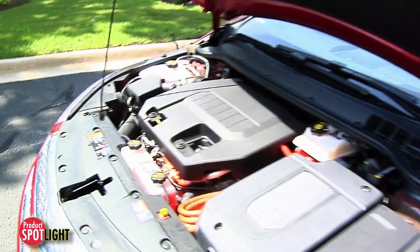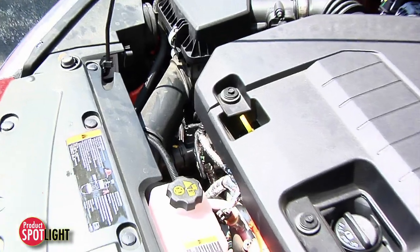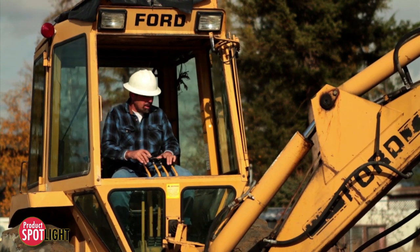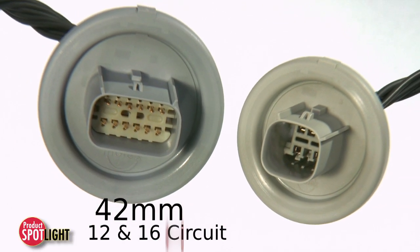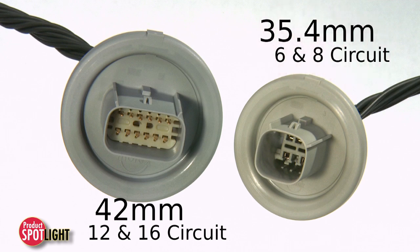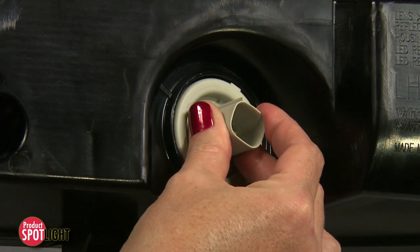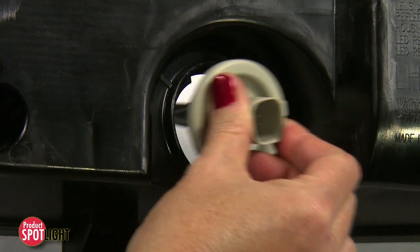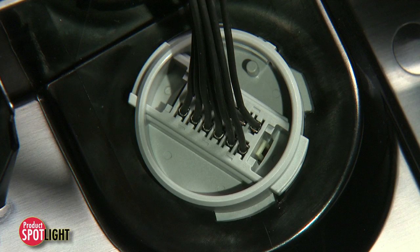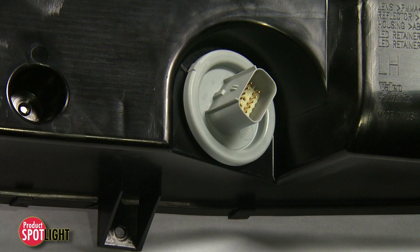The twist lock connector is ideal in applications such as on-engine automotive and off-road construction equipment. An outside-in mounting design with 42 millimeter pass-through holes for the 12 and 16 circuit, and 35.4 millimeter for the 6 and 8 circuit, eliminates the potential to push the bulkhead connector back into the module. This improves high pressure spray capability and allows for easy access inside and outside of the module.